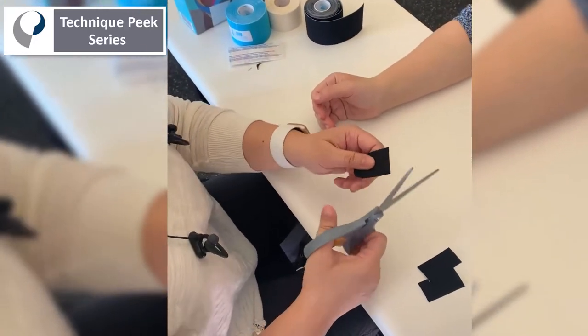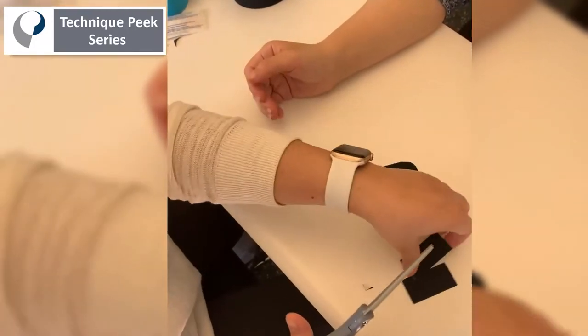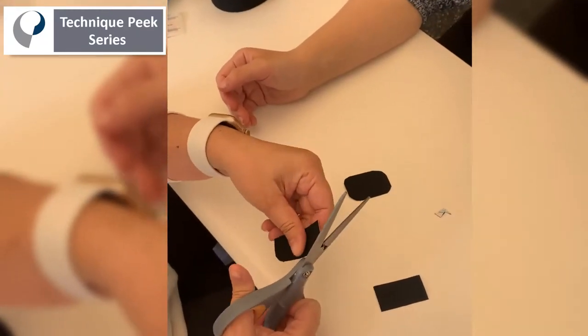This is a taping method for de Quervain's tenosynovitis — it's a kinesio taping method. It's not only a taping method for de Quervain's, but it also includes tricks and tips on how to keep the tape on a little bit longer than most.